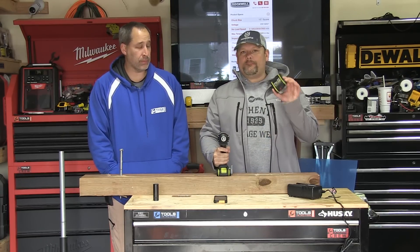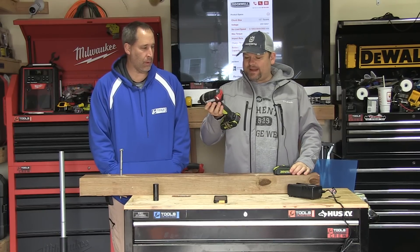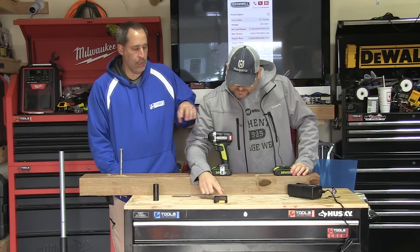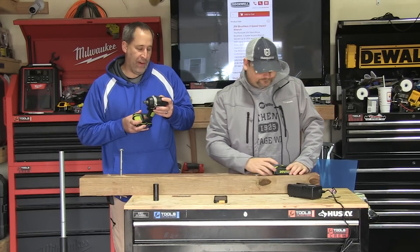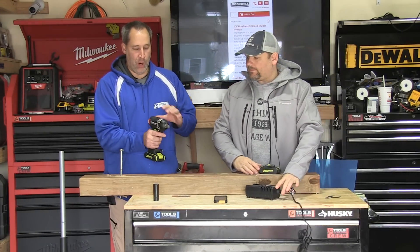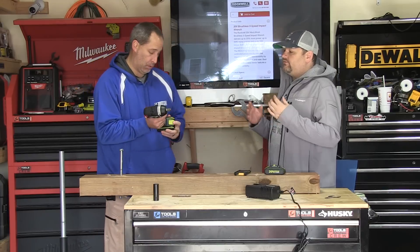Basically, 20-volt max lithium-ion, new brushless motor on this bad boy. The model number is RK2855K2. It's got a small profile — three speed. Yeah, it's pretty good for Rockwell.